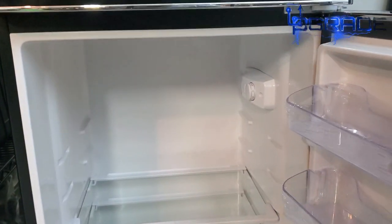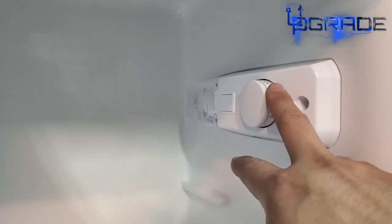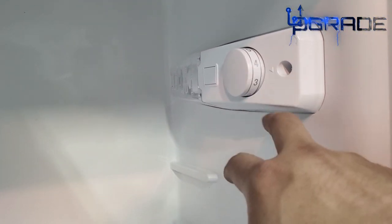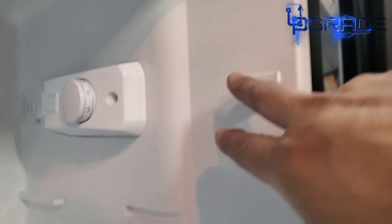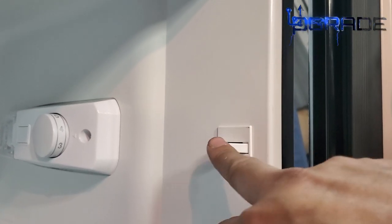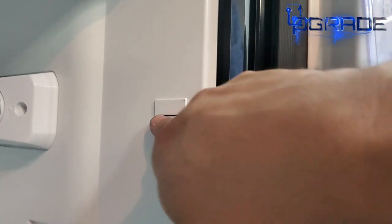Opening the bottom fridge section — this one doesn't have a push button, you just open and close it. There is an LED light in here. There are controls for the fridge temperature, but I didn't see any controls for the freezer — there are no temperature controls in the freezer section. There's also a little safety mechanism that turns the light on and off when you open and close the door.